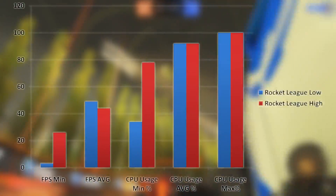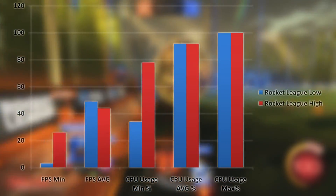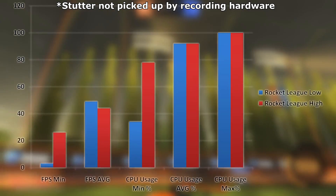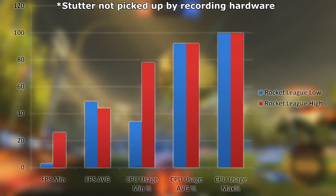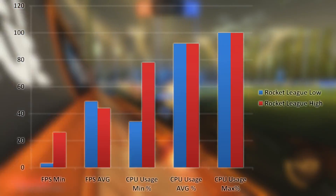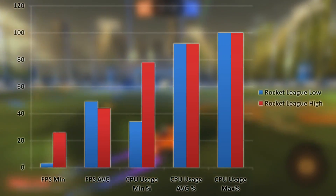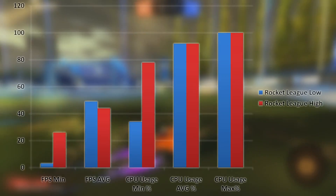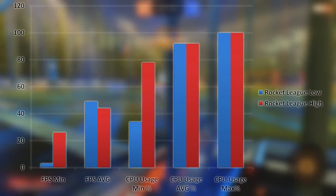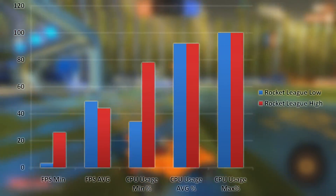The next game we tested was Rocket League at both high and low settings. At low settings, the game had a noticeable frame stutter that lasted as long as 2 seconds, making the game very frustrating to play. However, bumping the settings to high smoothed out the low end with a much more playable 26 FPS minimum and very few frame drops. Despite that, the CPU stayed pegged in the 90% range nearly all of the time.